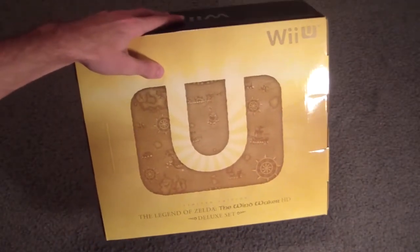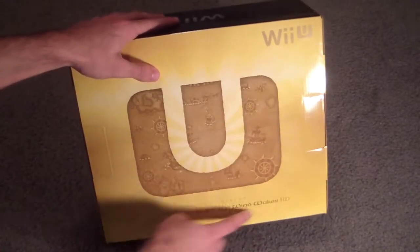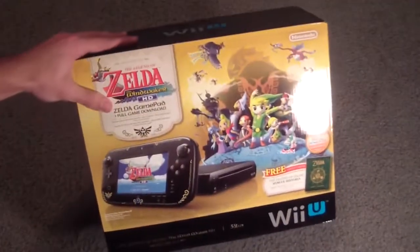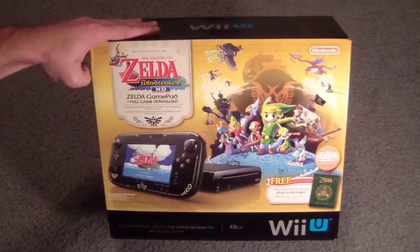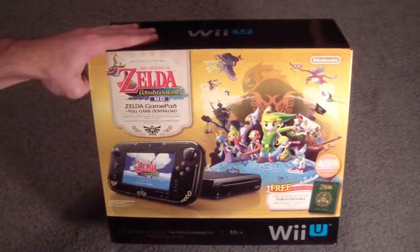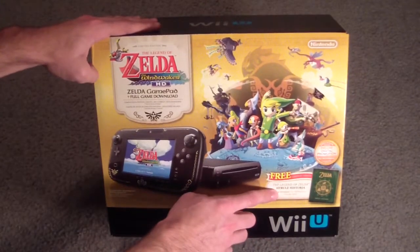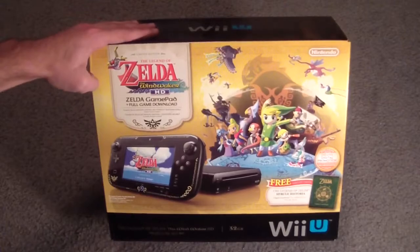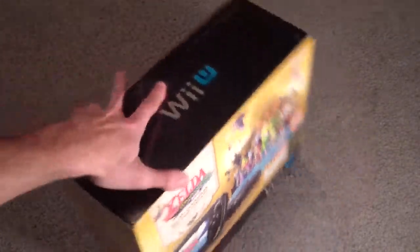So as you can see, this is what the box looks like. It says Legend of Wind Waker HD deluxe set. Turn on this side here and it says the Wind Waker HD Zelda gamepad plus full game download. Comes with Legend of Zelda Hyrule Historia for free, which I already have, but cool. It's a digital download. Got some cool artwork and such, but anyways, let's get to it.